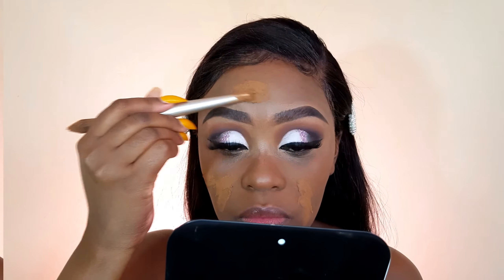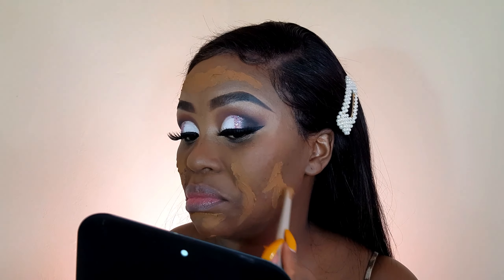For foundation, I will use my Airtime Mousse Spice by Sorbet — I'm in the shade Sandalwood — and in the LA Girl one, I'm in the shade Warm Caramel. When it comes to this Mousse formula, I really don't know how to apply it — it really just applies like mad. But the finish is out of this world, so that's why I am just bearing through it.